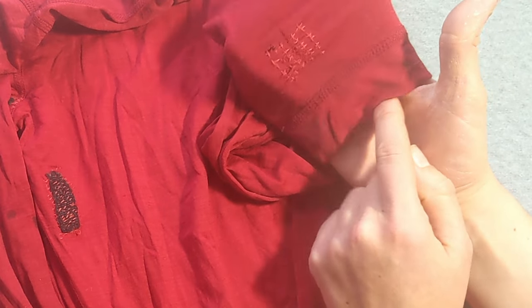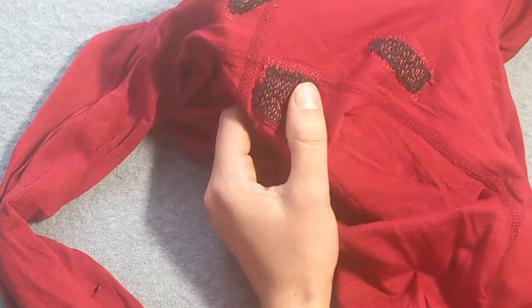It looks like we've got another new hole there that I will have to do something else with. Then I saw some sashiko stitching on Pinterest and I was like, I should totally try that.